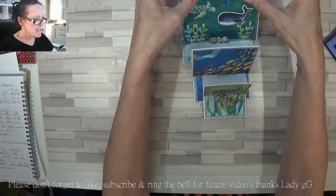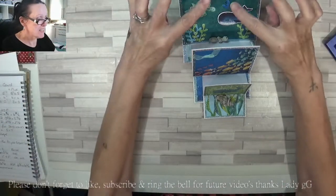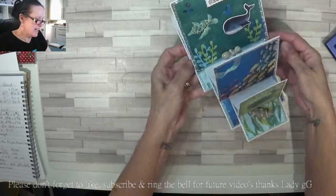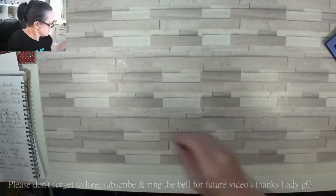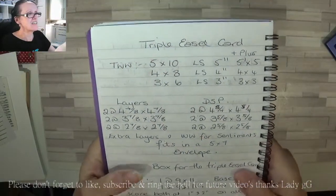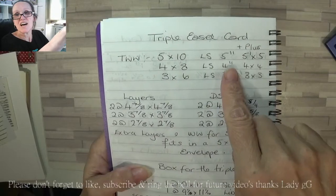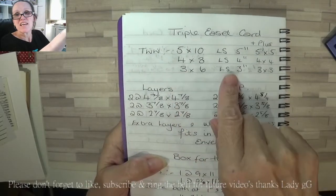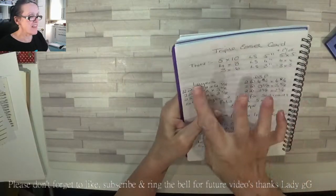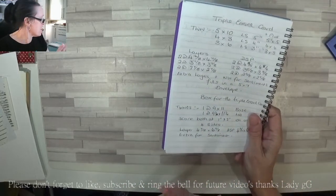Keeping that last card open — I used my postage stamp punch, just chopped it off and went back in and chopped the other bit off, giving it that postage look. I think that is mega super cute and he's gonna love it. Here are the measurements: five by ten, score at five, two and a half, and five. The four by eight scores at two and four; the three by six at one and a half and three. Then you need a three by three, four by four, and five by five for your layers and DSP.